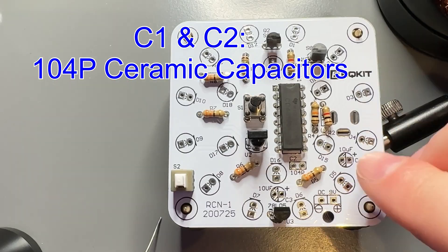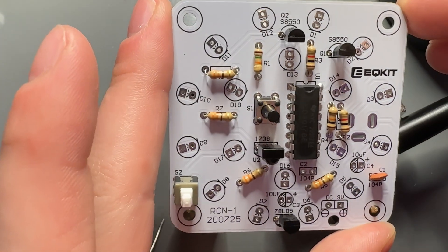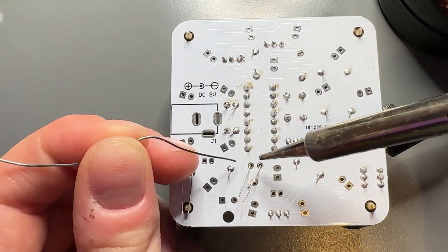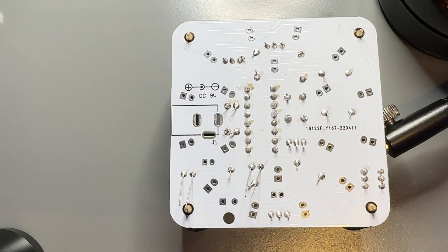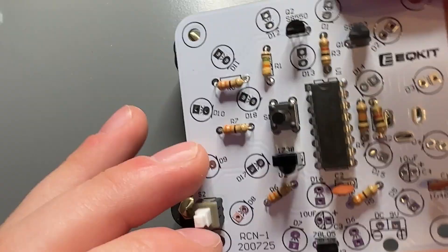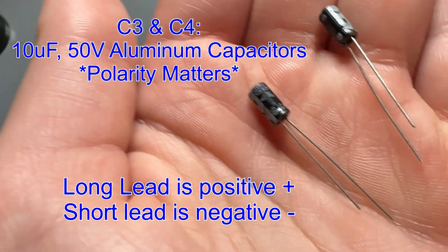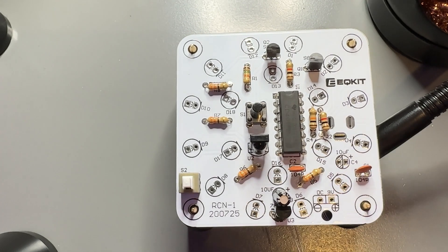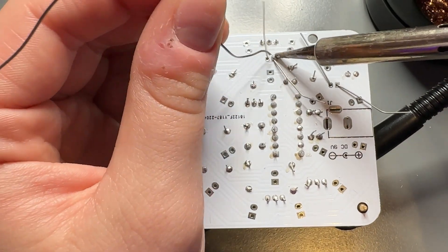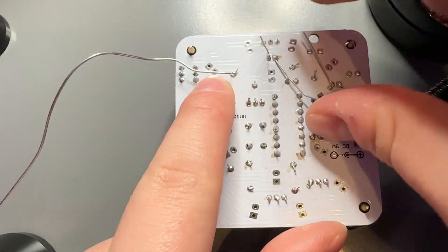Now we have C1 and C2, which are little ceramic capacitors. Going to get those in their spots — it took me a minute to find C2 because of that shadow, but not too shabby. We're going to solder those on as well. Now we have C3 and C4, which are our aluminum capacitors and they do have polarity. Take your long lead and stick it through the side that has the plus. And then we just solder it on. Polarity is important, everyone, so please pay attention.